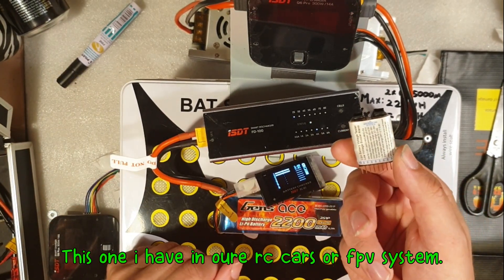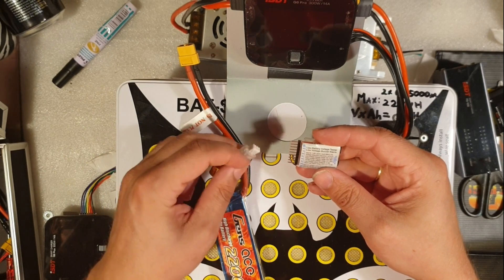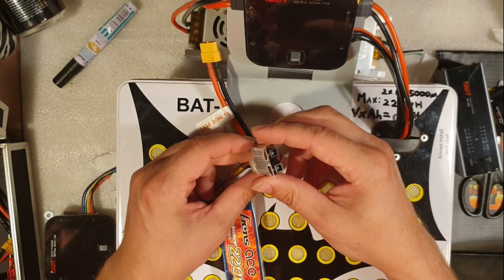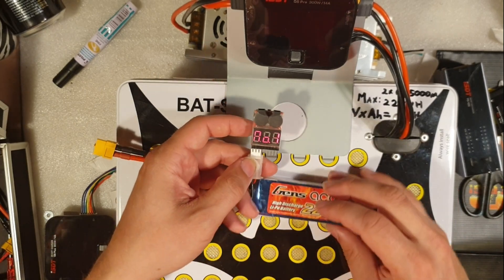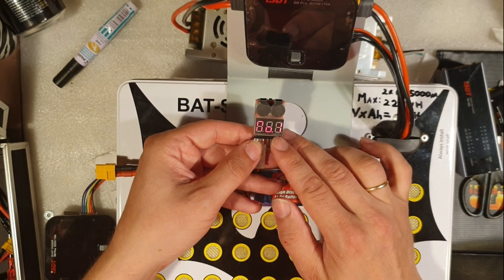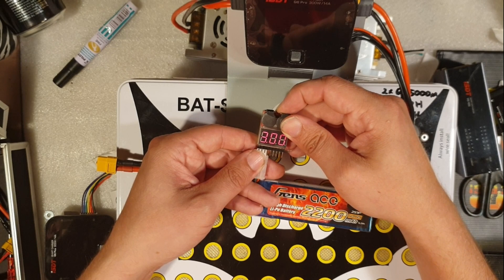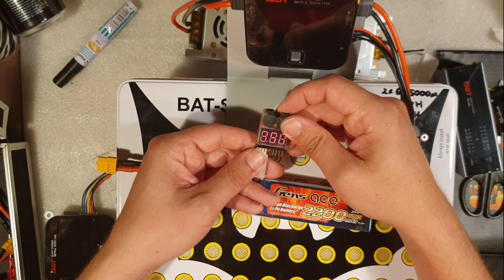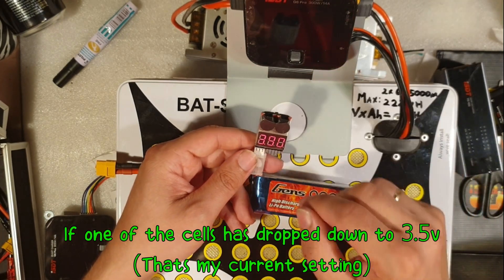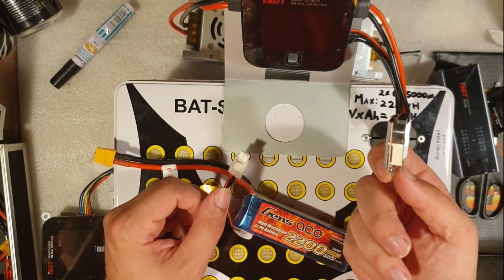I also have this little battery checker alarm. This is the positive side and this is the negative side. It will tell you the voltage of all cells — the first cell, the second cell. There's a button where you can set the alarm; for example, if I set it to 3.5 volts, the alarm will go off if the battery reaches 3.5 volts. It's always useful to keep a couple of these on hand — it has saved me a bunch of times.